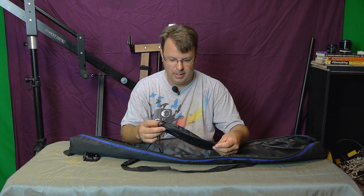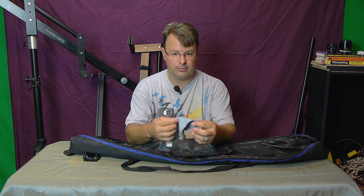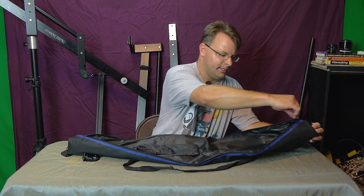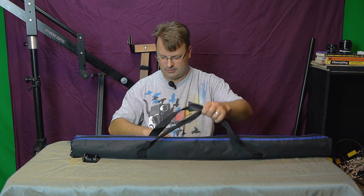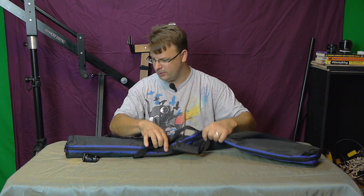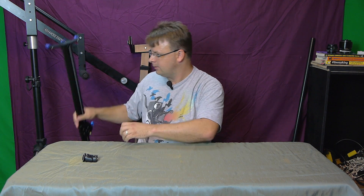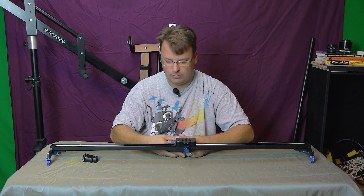It comes with a little bag to put the feet in. I carry a little microfiber cloth to wipe the rails off before I slide, and it works really well. It has carrying handles and a shoulder strap, so it works really well. If you are in the market for a slider, you definitely cannot go wrong with this one.